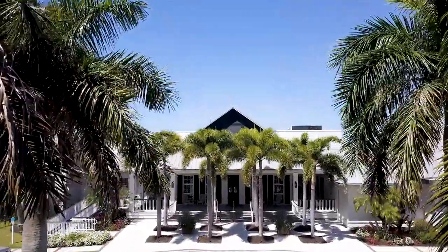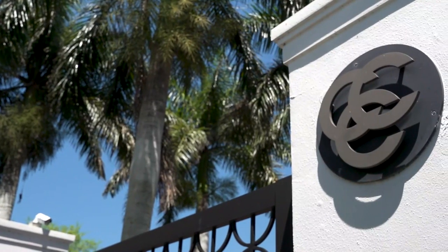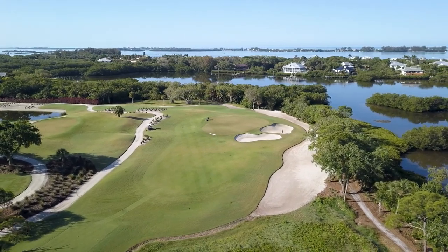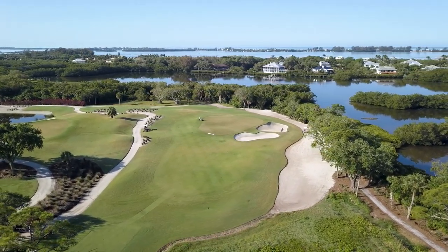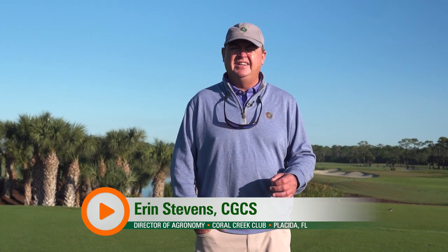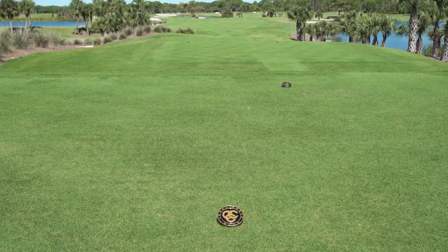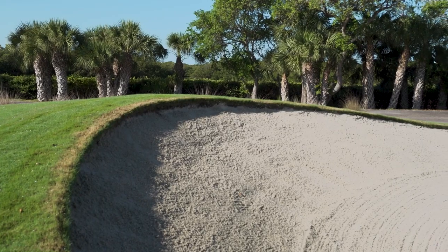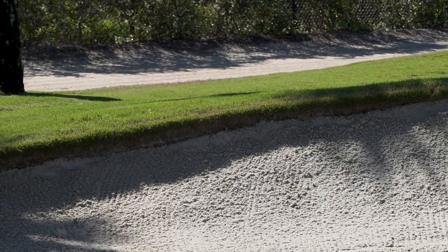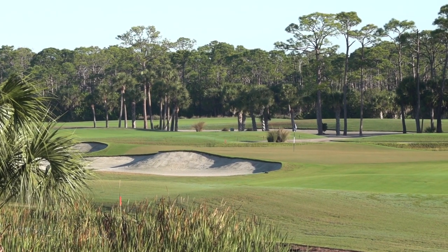Welcome to Coral Creek Club. Today we can talk about the renovation that we did here in 2020. It was basically a six-step goal plan, and within that plan it was dealing with tees — realigning tees, redoing bunkers, taking out bunkers, adding bunkers. A lot of that was due to the strategy and how much the game of golf has improved since when it was built back in '99.